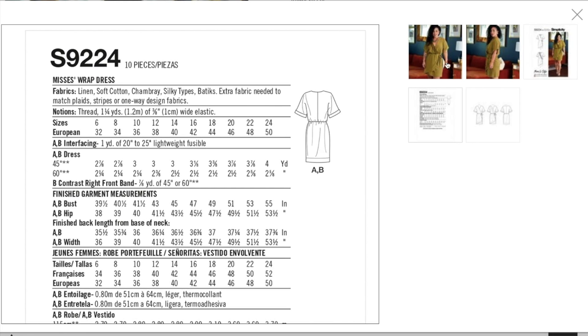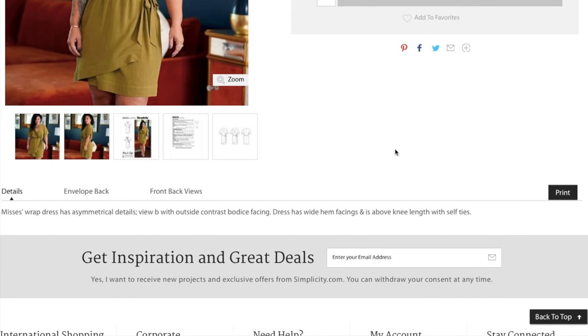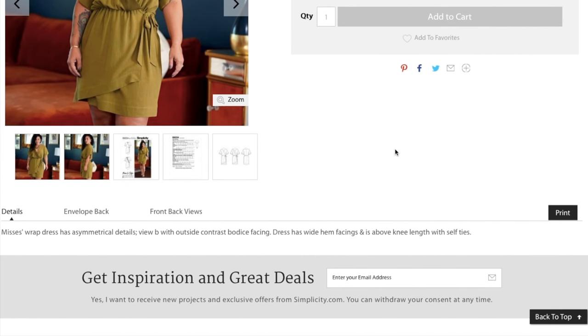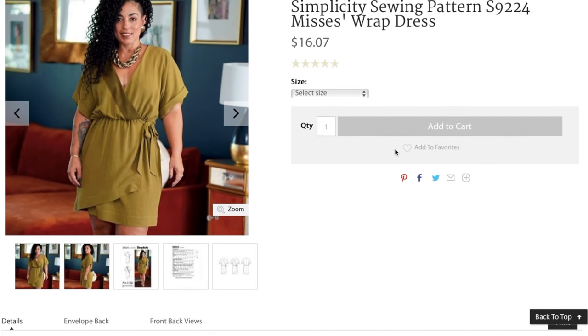I wonder what she's using — hers felt pretty weighty but also lightweight and drapey. Some kind of rayon something I bet. The Mrs. Wrap Dress has asymmetrical details with view B having an outside contrast bodice facing. The dress has a wide hem facing and is above knee length with self ties. I'm curious to know how that tie situation is working.